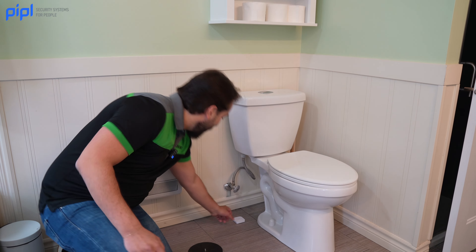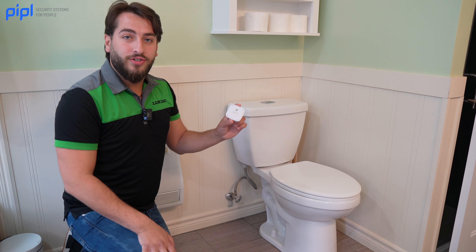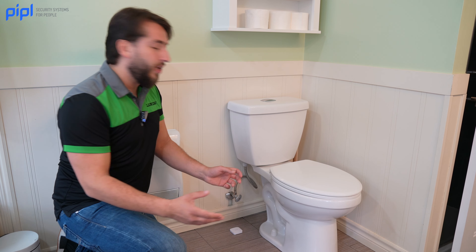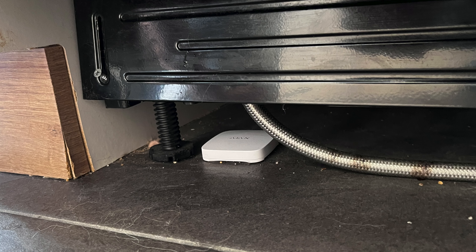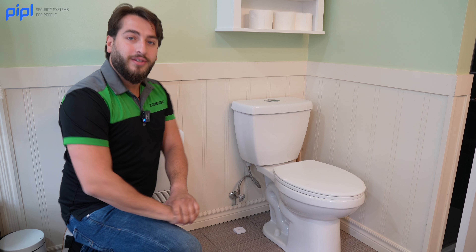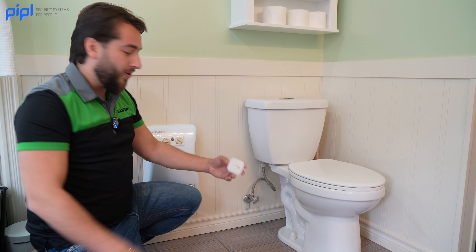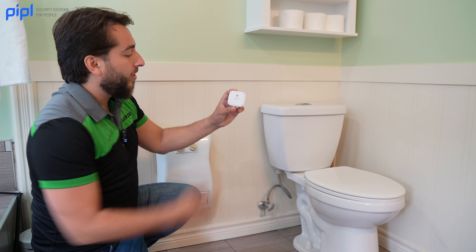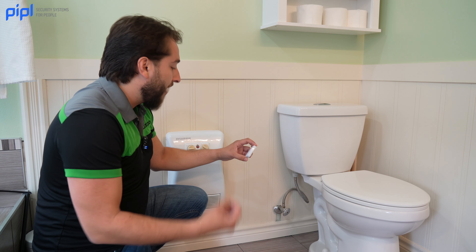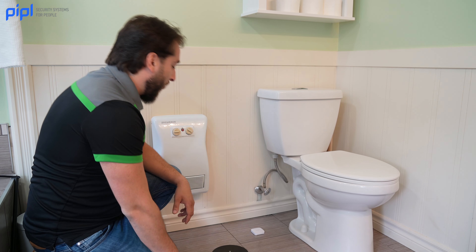Next to our toilet, we have the Ajax Water Detect. It's very easy to register with the Ajax hub — completely wireless and easy to install. Simply place it anywhere you think there might be a leak, like under your toilet, dishwasher, washer-dryer, or hot water tank. The Ajax water leak detector is 100% humidity-resistant and has four pairs of contacts on four sides, so more than one contact must detect water to reduce false alarms.